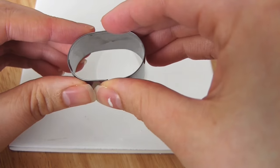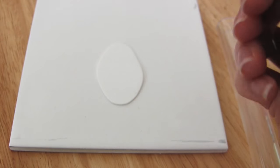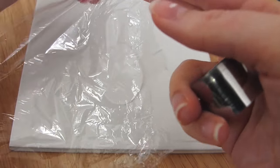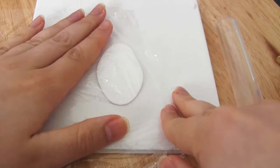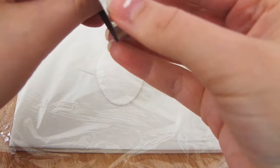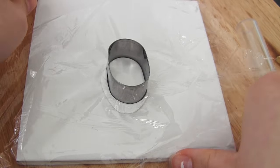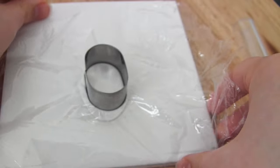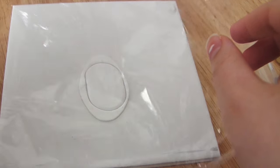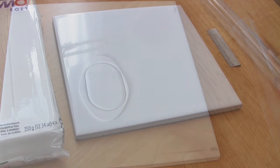A little tip for using cookie cutters: if you put a piece of cling film or saran wrap on top of your clay, make sure it's nice and smooth, then put the cookie cutter on top of the cling film and push down into the clay. The cling film will create a kind of domed effect and a curved edge around where you've cut the clay. Without the cling film, you just get a straight edge. So there's a nice little tip for you.